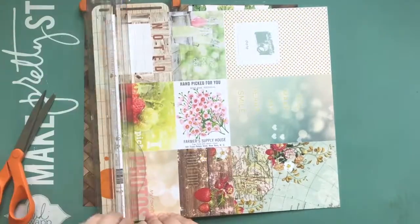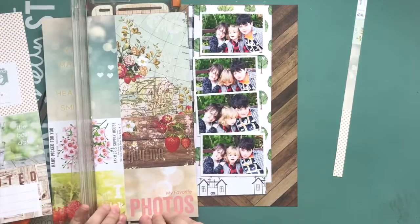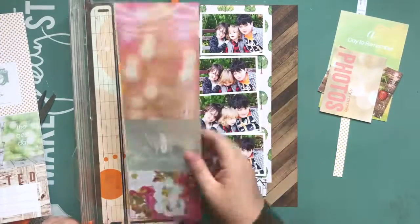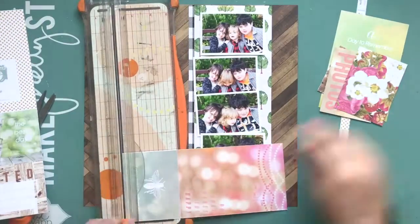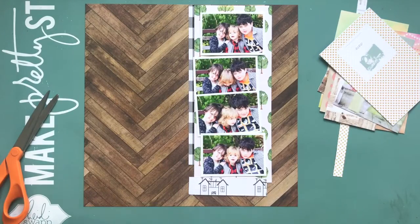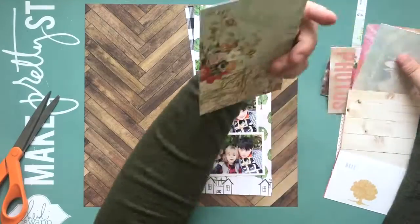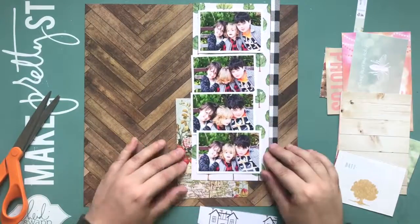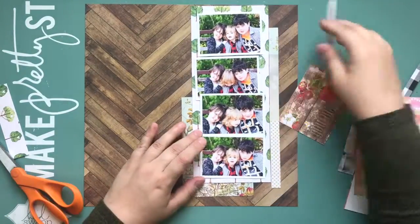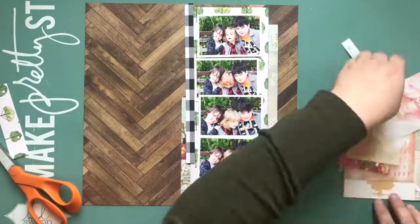I wanted to get back into finishing this series. I had done this layout and I loved it so much that I was so excited to talk about it. I thought I had everything good, but when I went to edit the photos I had some kind of angelic halo thing going on in every single photo and I had to reshoot the layout photos. It was really weird.